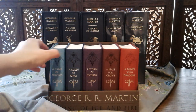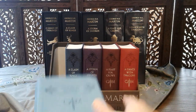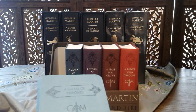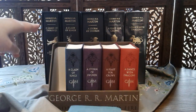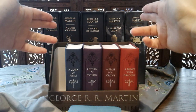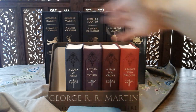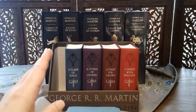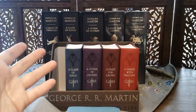Here we have Bantam's edition of the set of five books of A Song of Ice and Fire, more popularly known as the Game of Thrones book series. This is a lot smaller from the Harper Voyager slipcase deluxe edition — the blue ones in the back there. The one in the back is very obviously created for collectors and to stay put on your bookshelf or perhaps to be read at home.